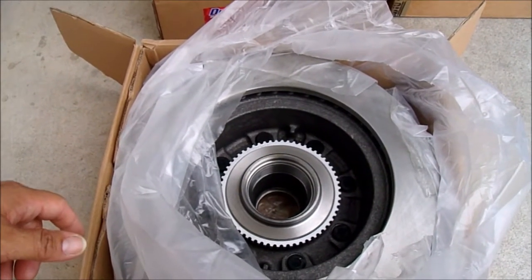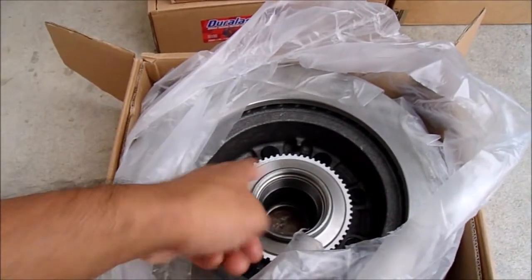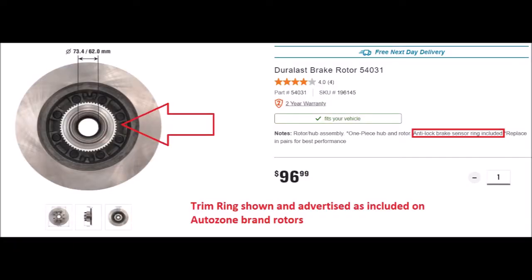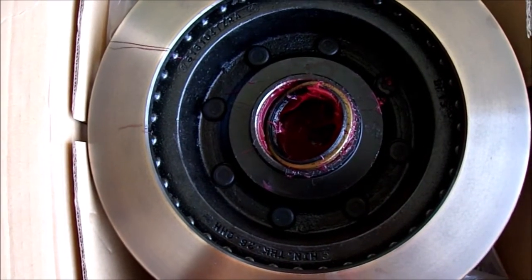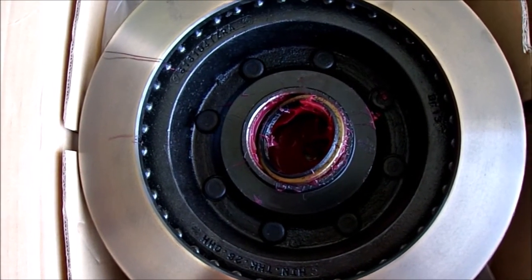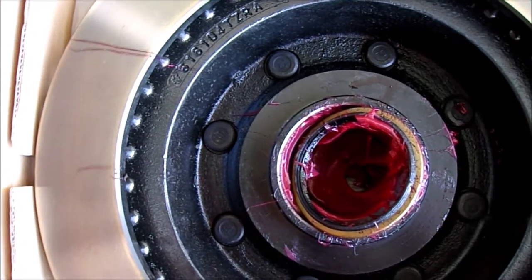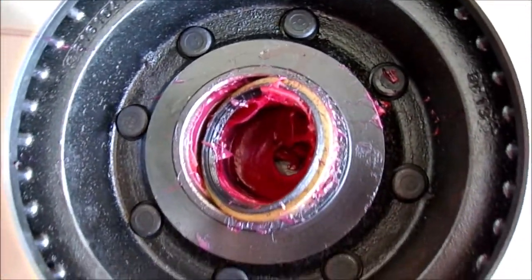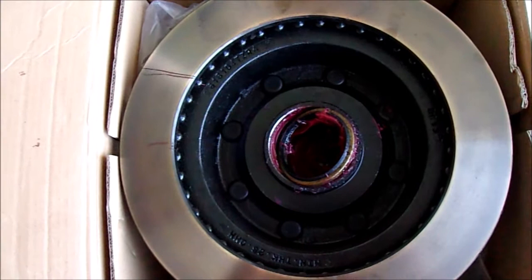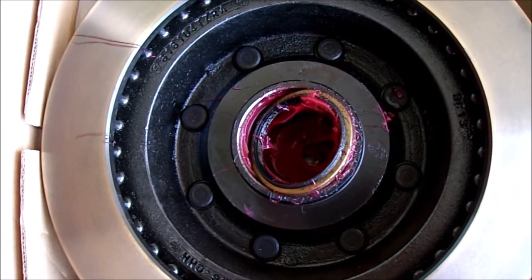This is for my vehicle — the Duralast brand at $100 each, and it does have the ABS ring right there. I also put Wagner rotors from Pep Boys in my van at $67 each with their promo code, but it threw the ABS light on because there's no ABS ring. So I learned something new: make sure you have that ABS ring if you're not going OEM, or you're going to get an ABS light.